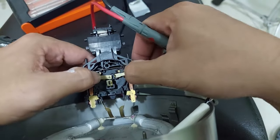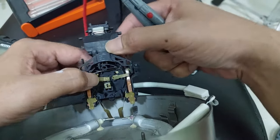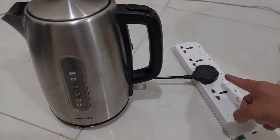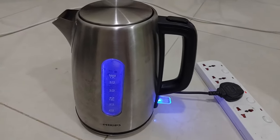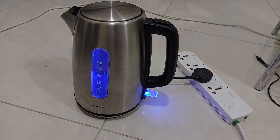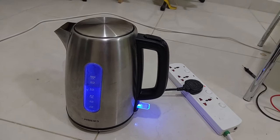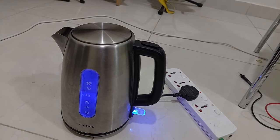Let's put it all back. Okay, let's try it — we plug into the electricity, and yeah, it's working now! I guess I solved this electric kettle problem. Thank you for watching this video — don't forget to subscribe, like, and share if you like it, and see you in my next video.